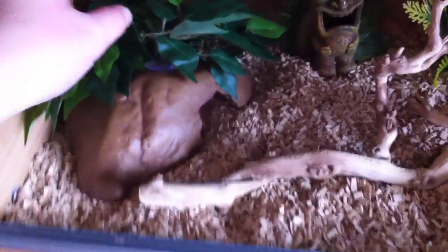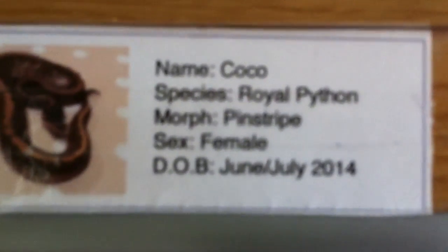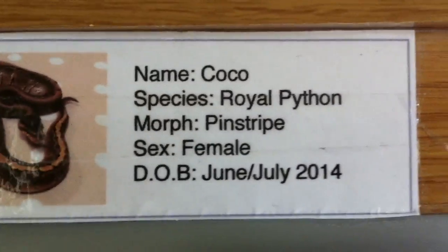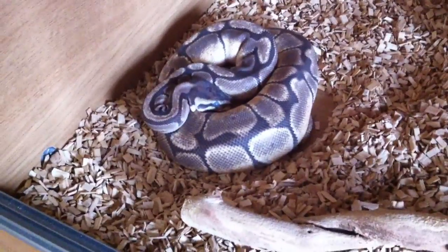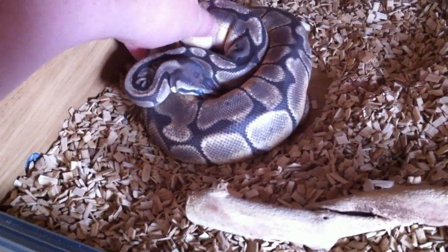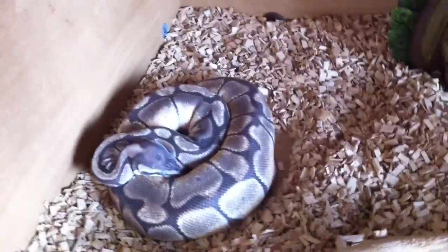This is Aya's cage. She has another Exoterra plant. She's currently really deep in shed, however she is growing a lot and has been feeding every week. Aya is a Spider Mojave. She's really deep in shed — she's probably not going to eat today, however you never know, she might. Usually when she's in blue she doesn't eat. Let me just put her hide back.